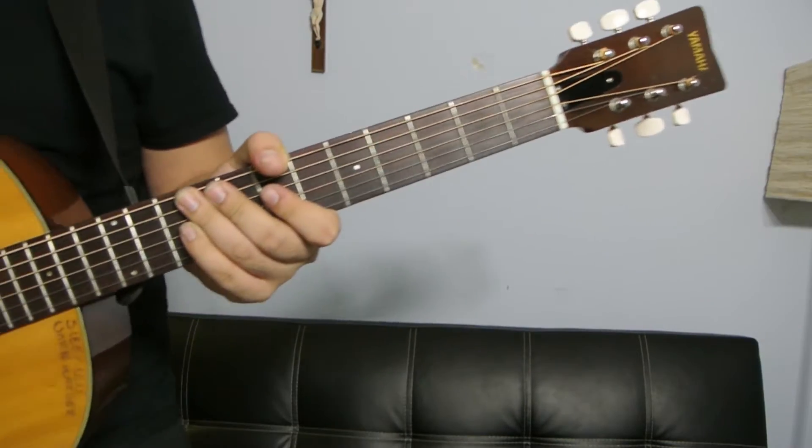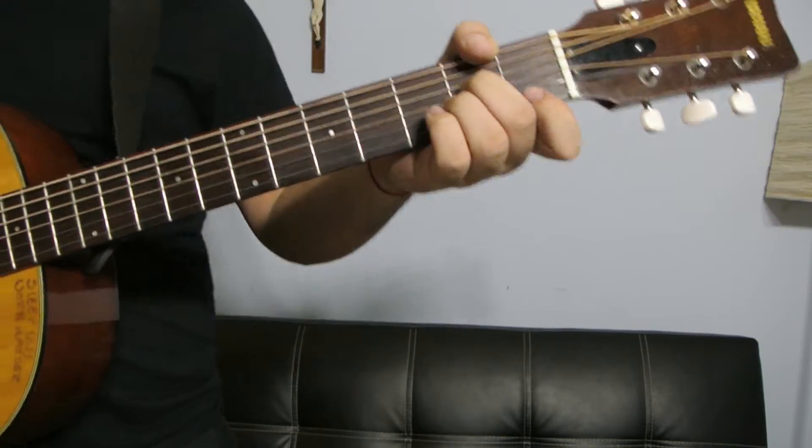Alright, let's get it started. There's no capo in this song, but it's super easy.